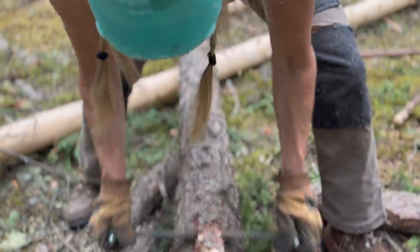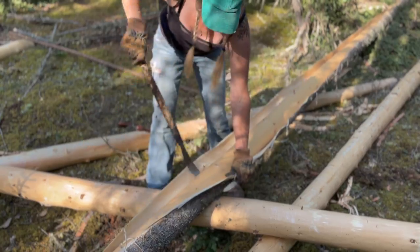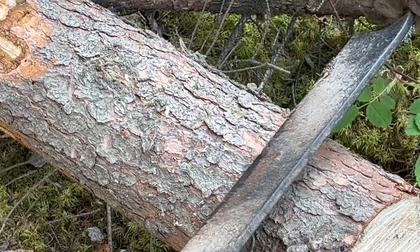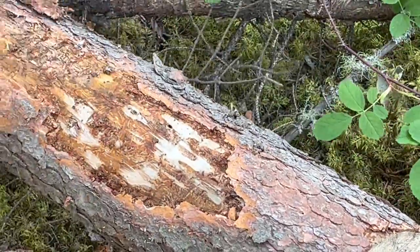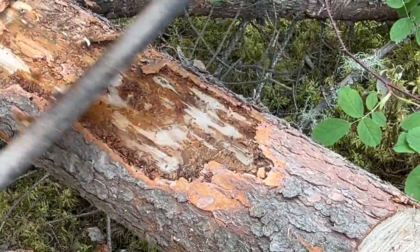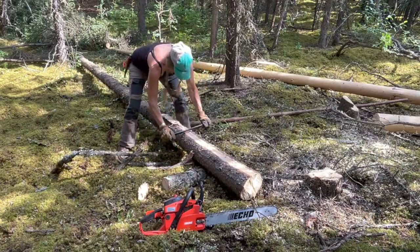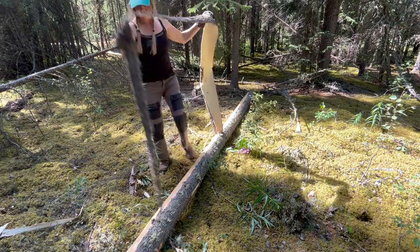I started logging the second week of July and the sap is still running. This is why I'm able to peel the bark from the logs instead of dry scraping. Beyond spring and early summer, the bark will tighten up and you have to draw-knife absolutely every inch of the log to get the bark off — it's backbreaking work. Being able to peel it like this is an absolute game changer for your workload.